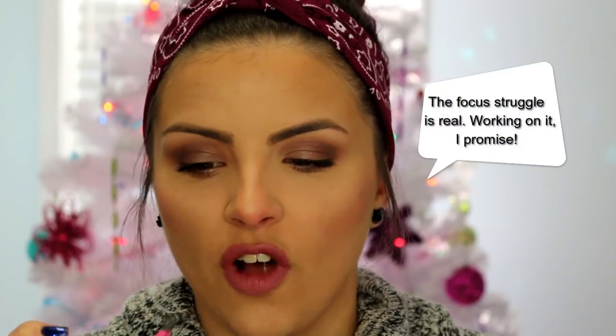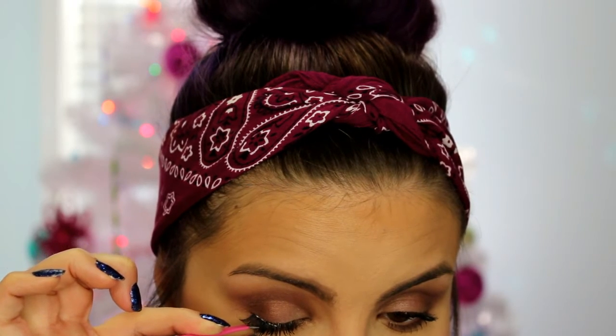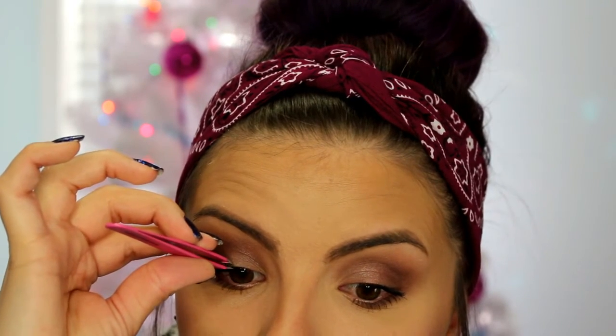For lashes I'm using the Ardell Accent number 318. These accent lashes are good for those who aren't really comfortable putting on a full band of false lashes. A full band takes a little bit more work to get right from inner corner to outer corner. These are a little bit easier to blend because they only go on part of your eye — so these are really good starter lashes. You still want to make sure the inner corner is stuck down well, but because it stops partway across it's a little bit easier to blend. It just gives you a little extra something on the outer part of your eye — it looks a little more sultry and glamorous and gives your eye more of that almond shape.